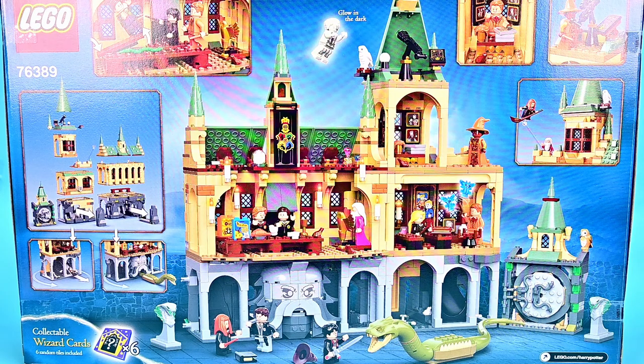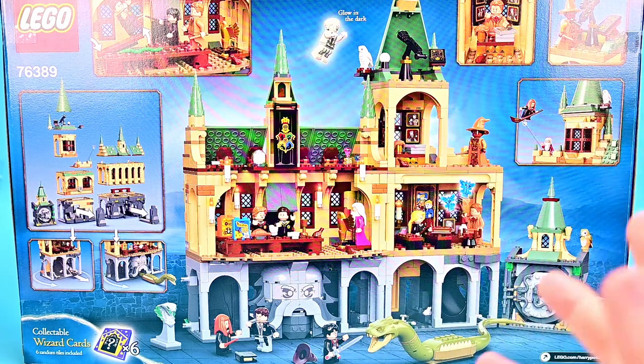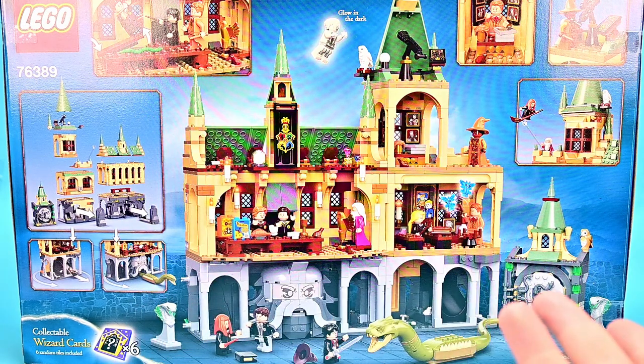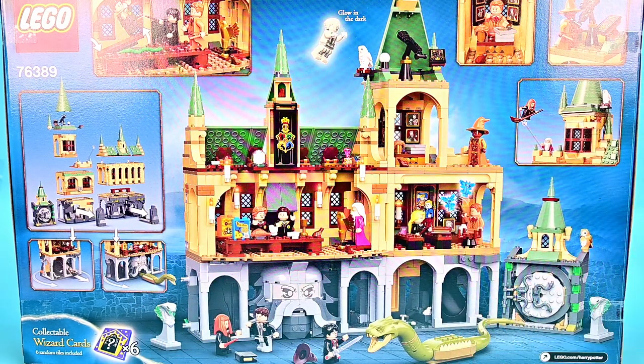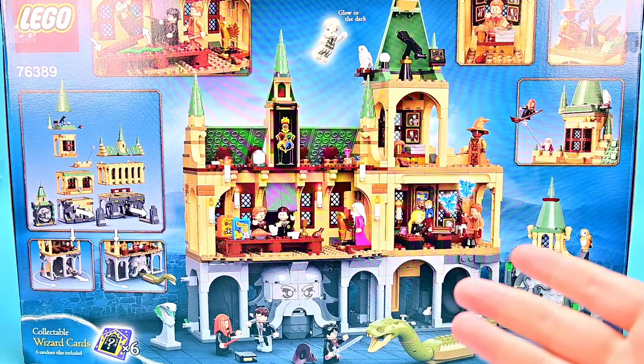We also get Wizard cards — like from the Chocolate Frogs. There are six of them in this set. I forgot to bring them down, but I don't have any particularly exciting characters; I got two repeats. But enough looking at the box — let's look at the actual set, starting with the minifigures.